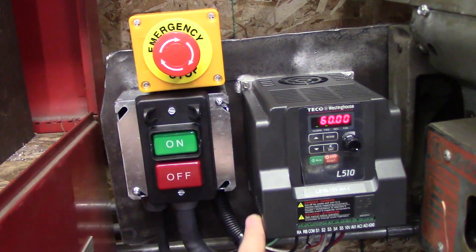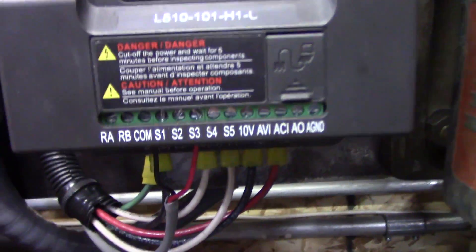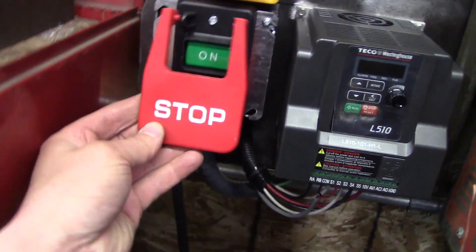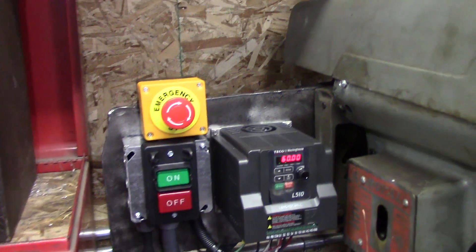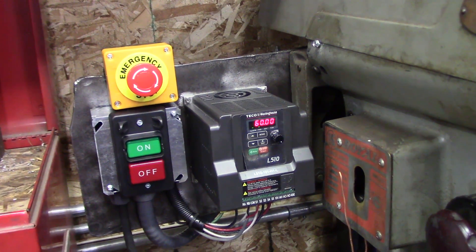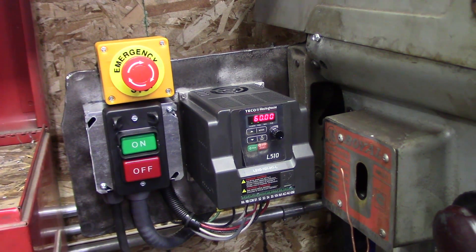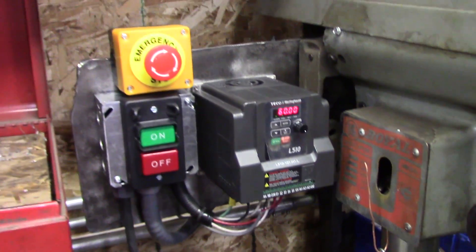I'm actually very impressed with this TECO inverter. Originally I thought you could have an e-stop before the inverter to power it off, but that's a big no-no. I have an e-stop switch that's controlled by the inverter, hooked up on the front screws. I removed the original switch to avoid confusion. Initially we had a very slow ramp up and slow ramp down, but it's totally adjustable — ramp up is set to 0.1 second and ramp off is set to coast, so we're not dwelling in the low frequency range that could possibly damage the motor.